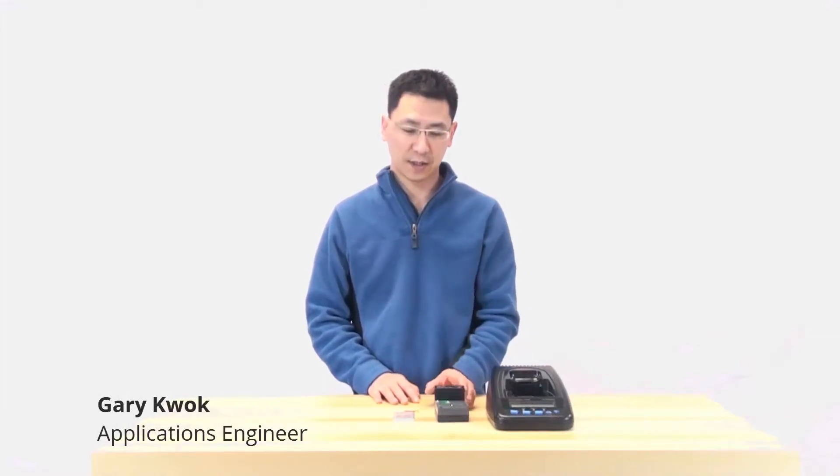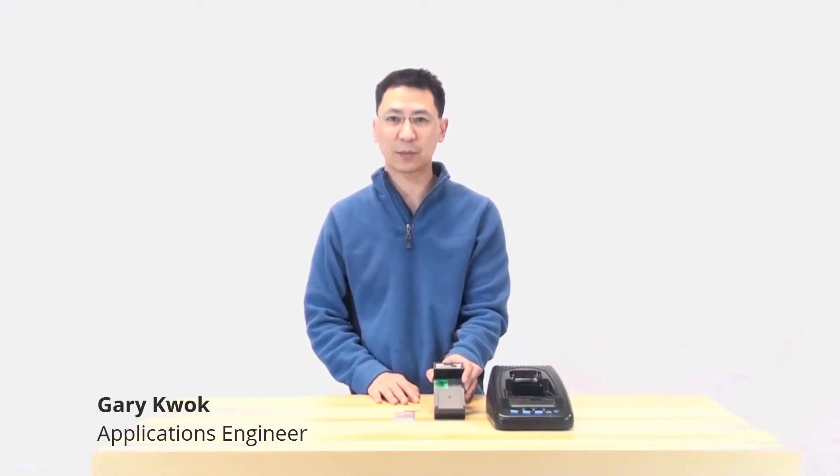Hi, I'm Gary. Today I'm going to show you the Kadex Samsung S6 battery adapter. Stay tuned for more.